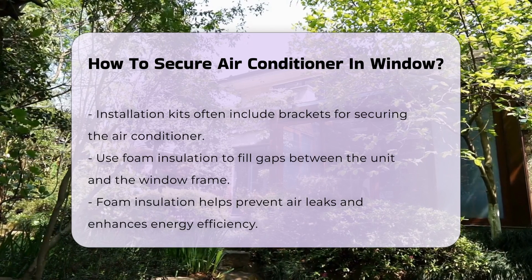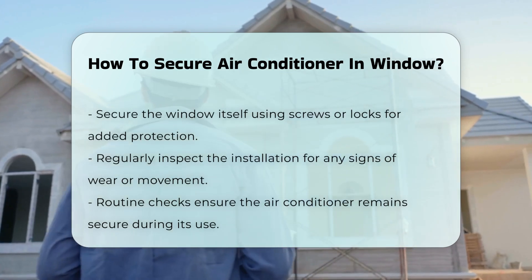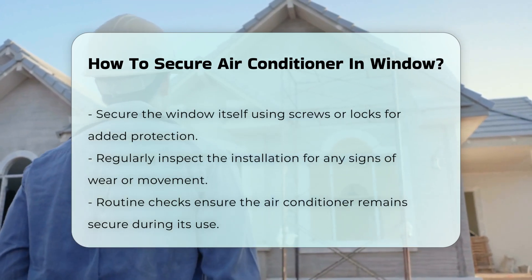Additionally, securing the window itself is vital. Use screws or locks to hold the window in place. This adds an extra layer of protection against potential accidents.